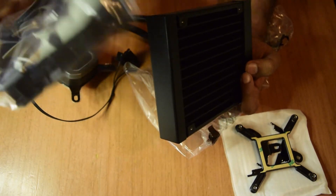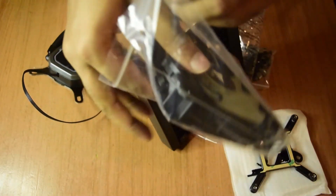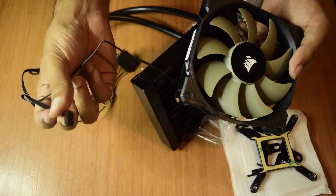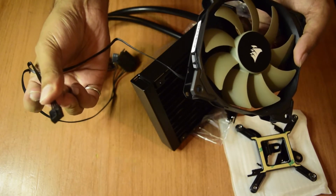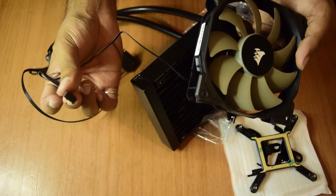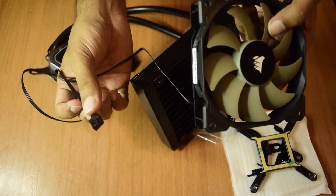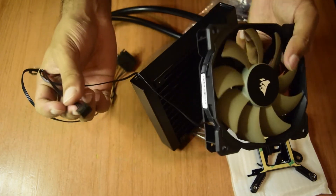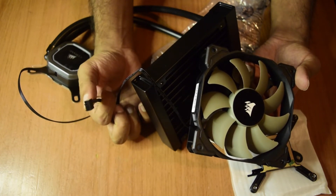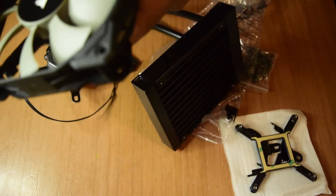There is a separate connection for powering the fan. The 120mm fan has its own power supply connector, which should be connected to your CPU fan header on the motherboard so the motherboard can detect it. If you connect it to any other power socket, your CPU will not boot up. Make sure to connect the fan to the CPU fan socket on your motherboard.